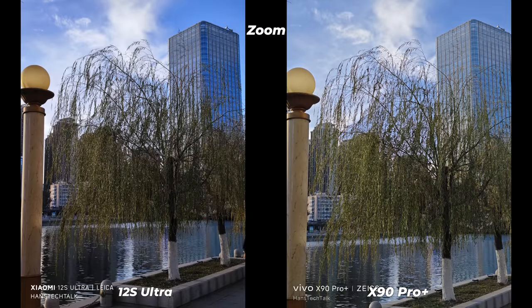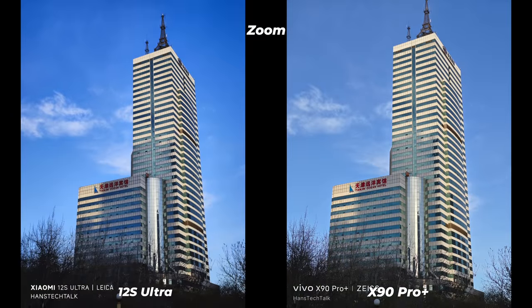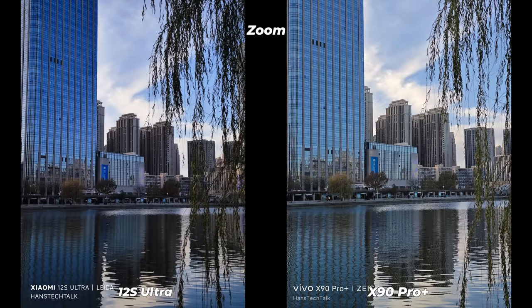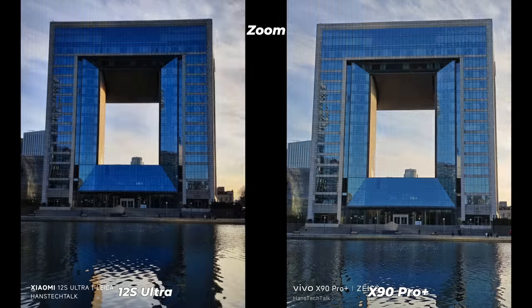Xiaomi bounces back in daytime zoom photos — it manages good 5x zoom shots under daylight but also adds heavy synthetic processing, making it one step forward, one step back. Under bright daylight both phones grab enough detail, but due to different processing Xiaomi zoom photos are more eye-pleasing while Vivo zoom photos represent reality. Vivo is also ahead in exposure, brightness, and highlights management.